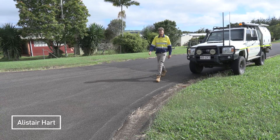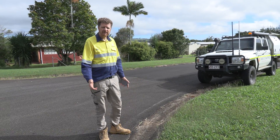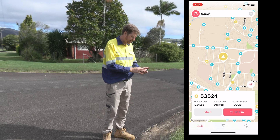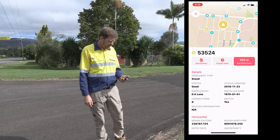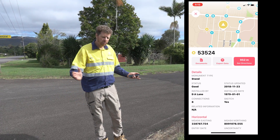Hi everyone, it's Alistair again from Mango's Mapping and today we're going to be talking about establishing a base station over an existing benchmark. I use my trusty benchmark app to locate permanent survey marks when I'm out doing fieldwork, and today we needed one in a suburban setting, so we found this one on the corner of a street.